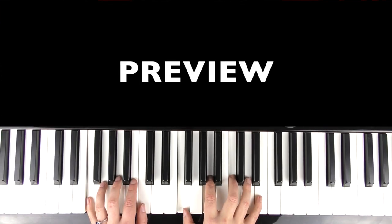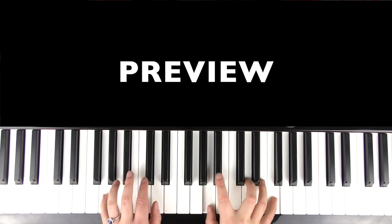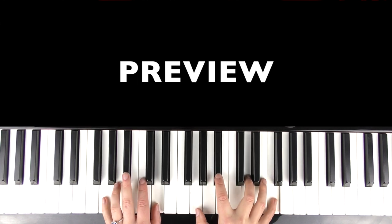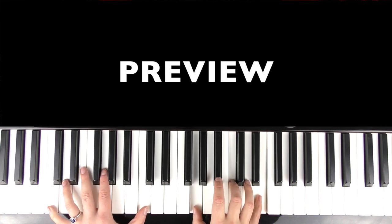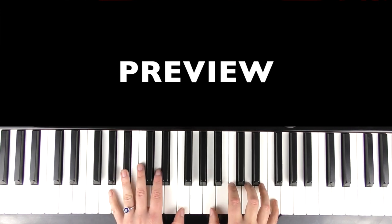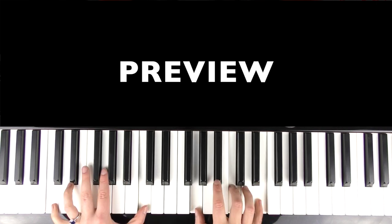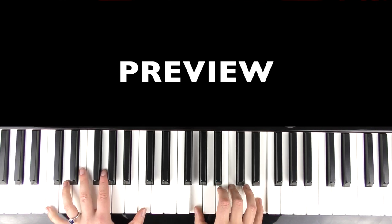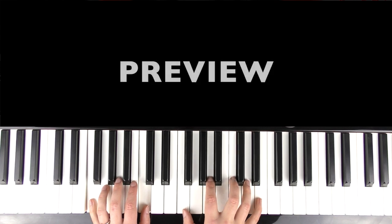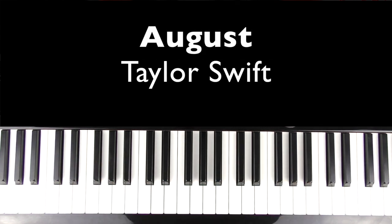But I can see it's lost in the memory, August slipped away like a moment in time, cause it was never mine. But I can see it's twisted in bedsheets, August slipped away like a bottle of wine, cause you were never mine. Hi there, welcome to Bite Size Piano. In this tutorial, I'm going to teach you how to play the piano chords, a complement part to August by Taylor Swift.